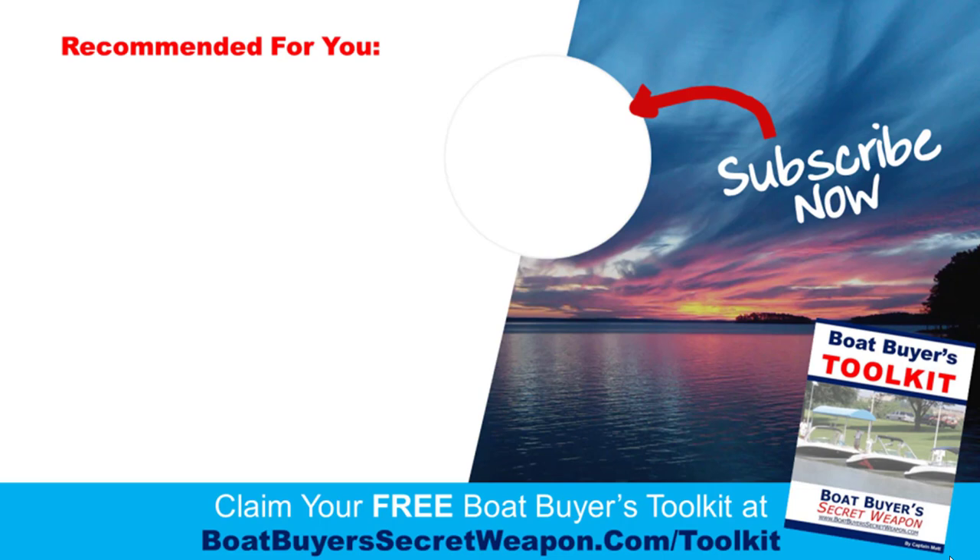Thank you for watching. We would love for you to subscribe and leave a comment — let us know if you have one of these boats, or if you have a Harris, what you think about it and what your experience has been. I always like to hear from people. You can grab the toolkit and also check out our magic money-saving method at boatbuyerssecretweapon.com/save and watch the video there. Thanks for watching — we'll catch you next time.